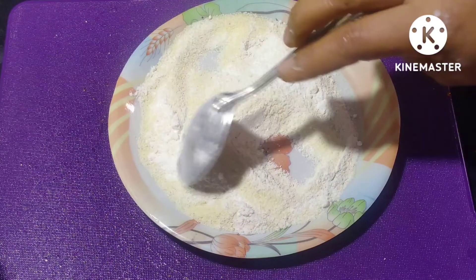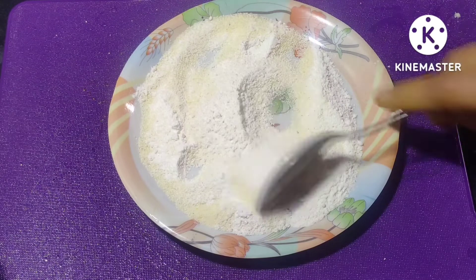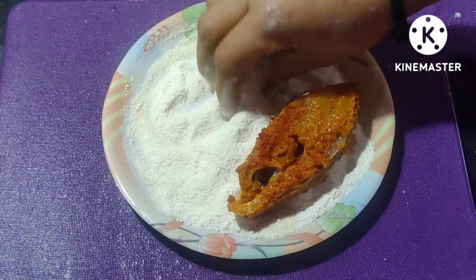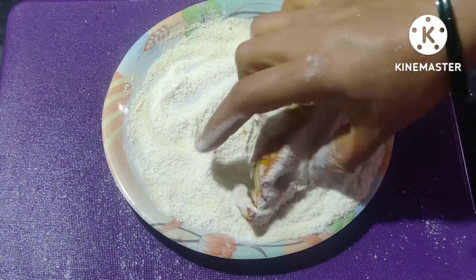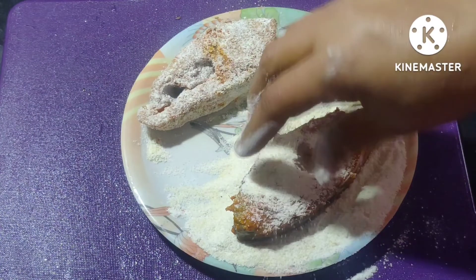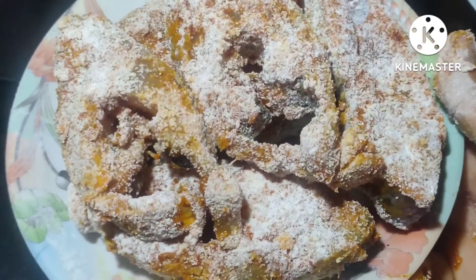Let's lay the chilies on top and pour with the egg flavor. Let's mix the egg together. We're going to add this for the egg mixture.